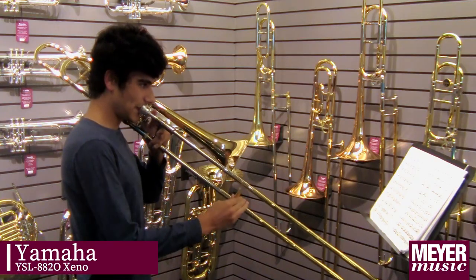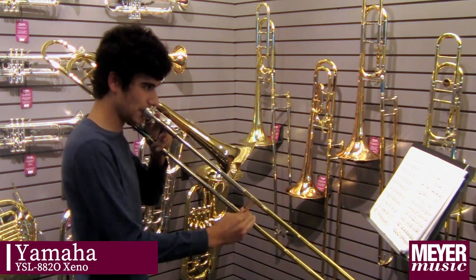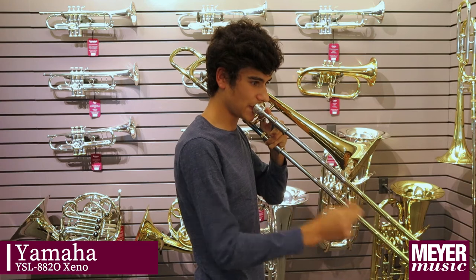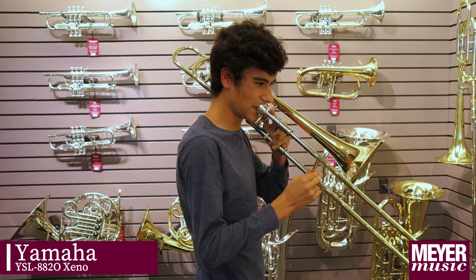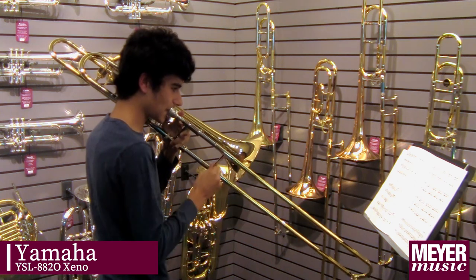This is the Yamaha Zeno. I kind of like it — the tone on the Yamaha Zeno sounds very warm, and also the slide action is very nice to play with.